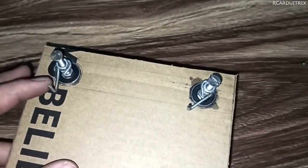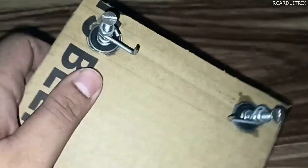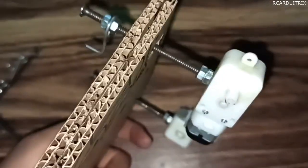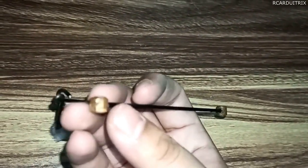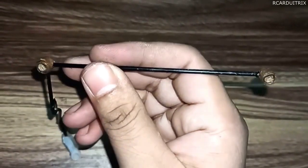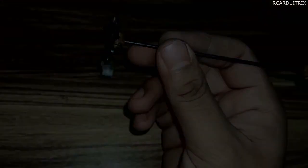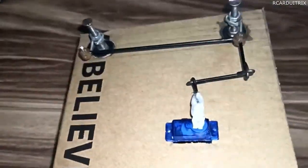After that, to make the mechanism of the steering system, I fixed two aluminium wires and held them in the desired position using nuts, as you can see in the video. Now we have to make the steering clip for the servo motor. I made this steering clip with the help of aluminium wires, and the side couplers are made from strips of cardboard. After assembling everything, it will look somewhat like this.